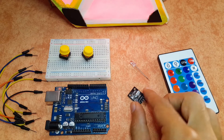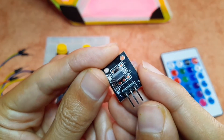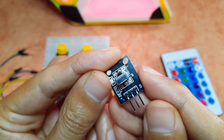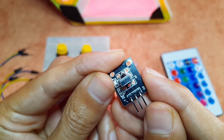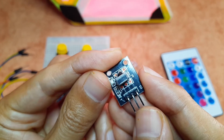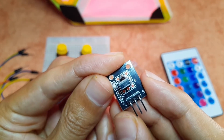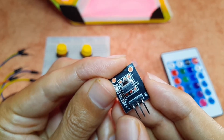First of all, we need to hook up this IR receiver. Basically it consists of three pins. The signal pin is on the right side — I'm gonna hook it up to digital pin number 2 of the Arduino. Then we have to power it up. The middle leg is the VCC, which goes to the 5-volt pin of the Arduino. And the left leg is the ground, marked with a minus sign, which goes to the GND of the Arduino.